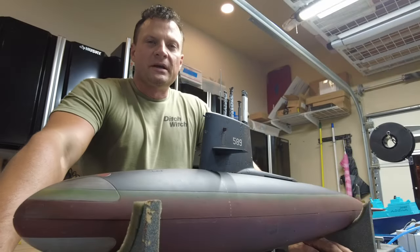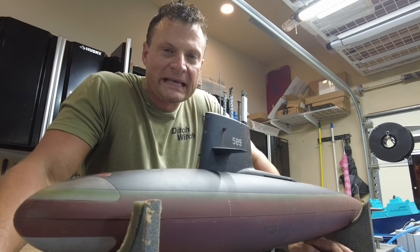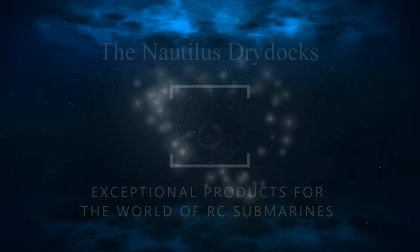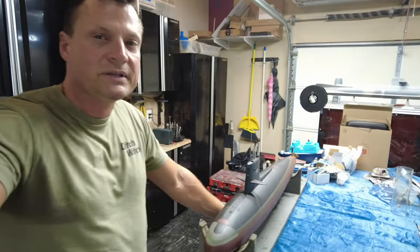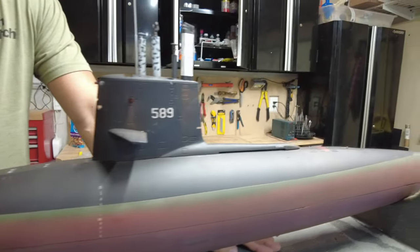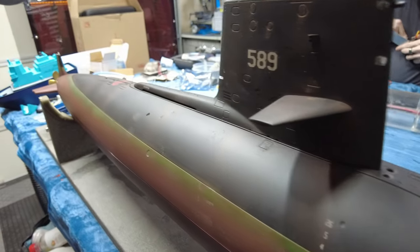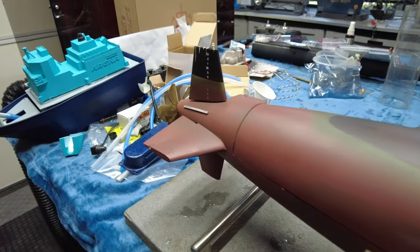Hello everyone, this is Bob Martin the RC sub guy with the NautilusDrydock.com. Got a cool boat to share with you — it's the Scorpion. What you see here is the Skipjack class USS Scorpion rendered in 1/72nd scale from the Mobius plastic models kit. This came to me with the hull complete and a watertight cylinder included but not installed. Really nice job on the paint and weathering of this boat.